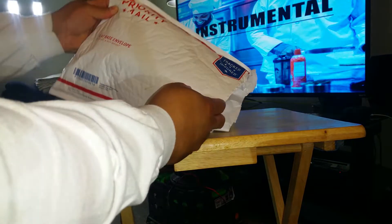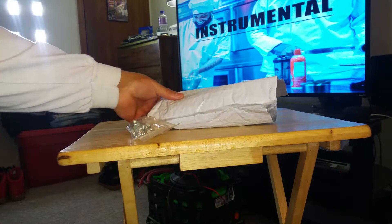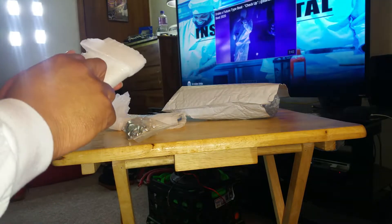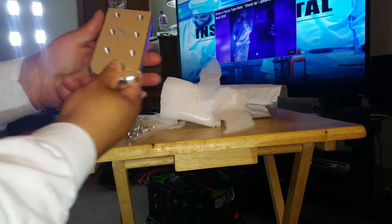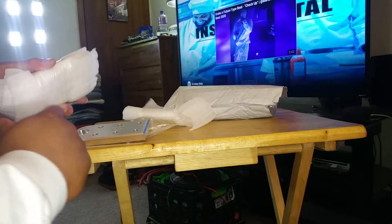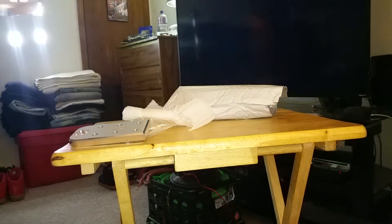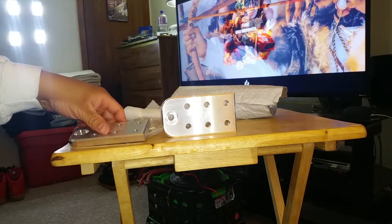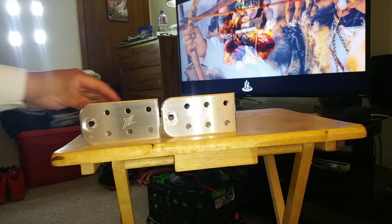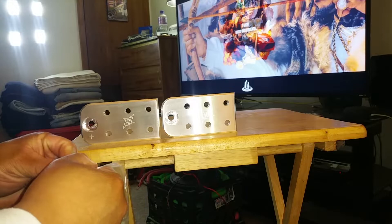Y'all see the package is open, so let me go ahead and slide this stuff out. These are some products from Ill Customs. That's a company I've been messing with for a while, as far as dual amp inputs and things like that. You can see the 'Ill' logo on it — hopefully it comes through on the camera. This is the positive terminal. These are six-spot terminals for your battery. Last year I had these mounted in the Malibu running all that good OFC wire.